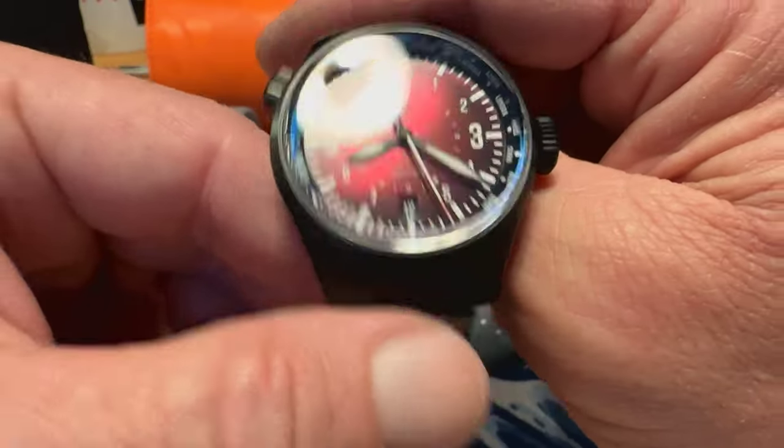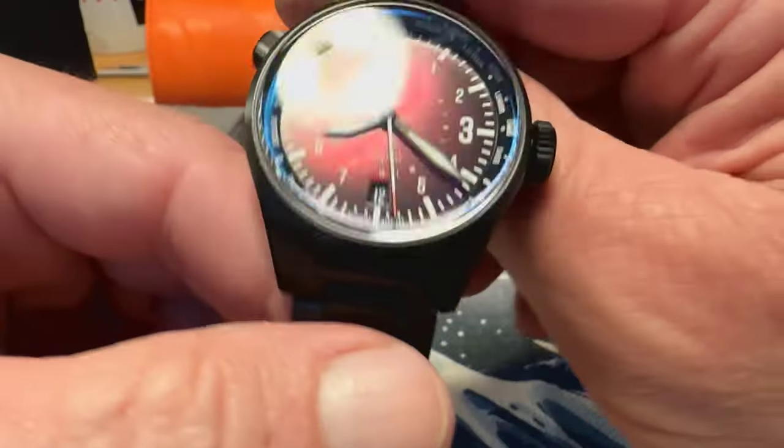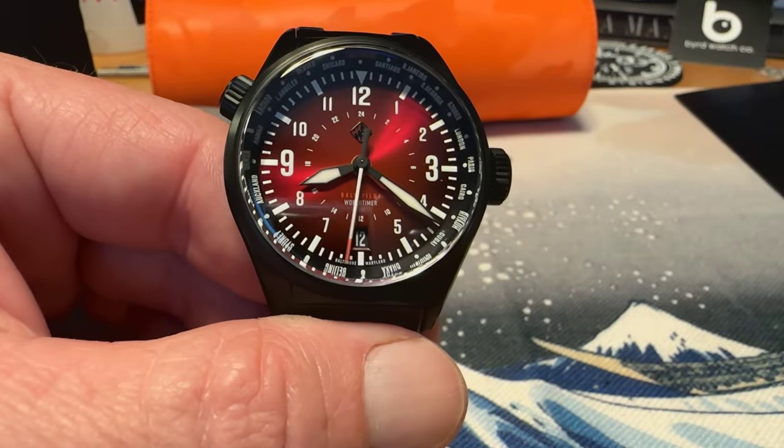Let's take a look at what the lume on the watch looks like, then we'll check it out on my 7 and a half inch wrist. Here you can see the lume — you've got a nice blue glow. You can clearly see that big broadsword-style handset. All your numerals are lumed, your minute track is lumed, and the cities on the world time bezel are also lumed. Very nicely done lume by the Baltimore Watch Company — very legible in the dark, looks like it's going to be fairly long-lasting. Lume is a winner on this one.